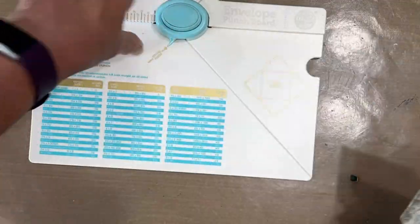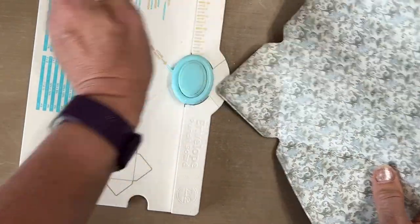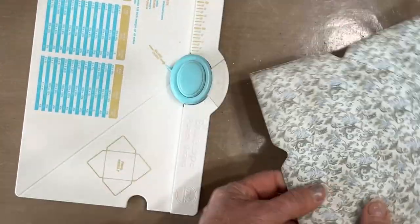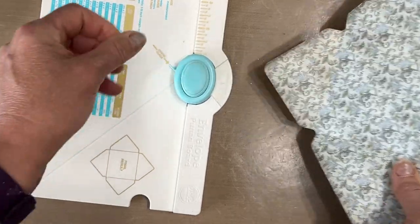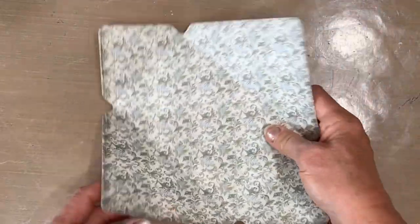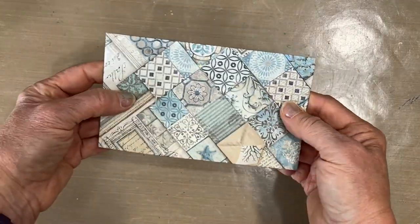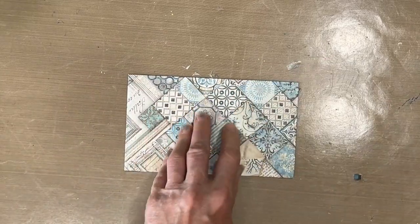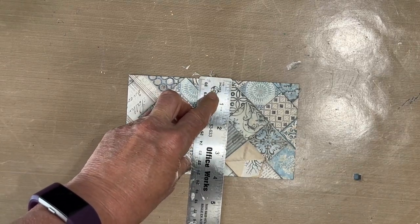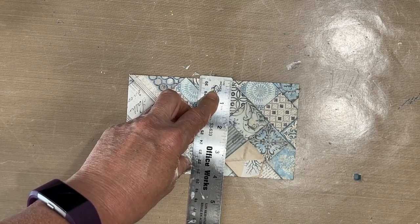Now, I may want this rounded — this has a rounding feature up here. So I can just go around. This is optional. So you can fold it, and there is your envelope. And this is six and a half by almost four.